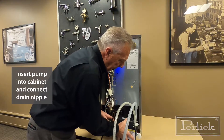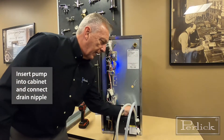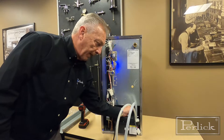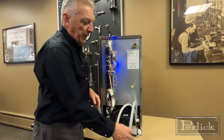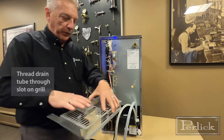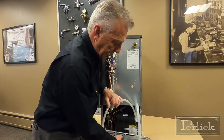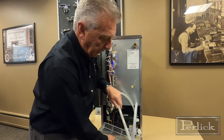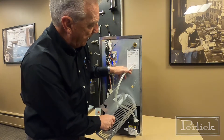Once you've placed it into the cabinet, you'll connect that drain nipple to the nipple on the cabinet bottom. Put the hose clamp on it and that one's complete. For the drain line going to your drain, make sure you thread it through the slot of the grill assembly itself — that has to be done prior to pushing up the rest of your connections. This is also going to go through that hole and eventually be secured to the back of the cabinet.